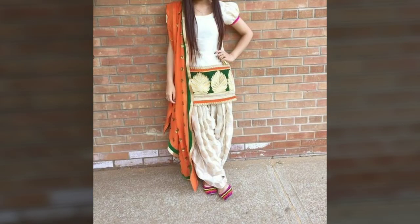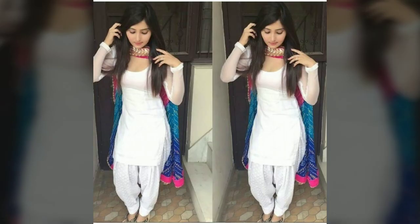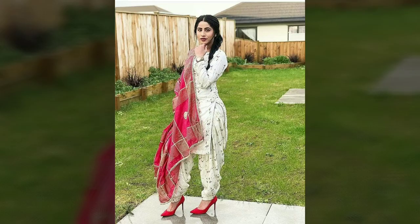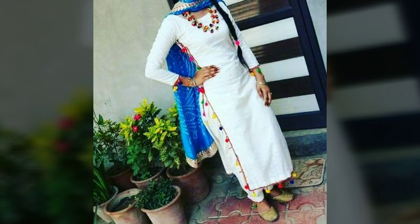You can wear this combination on Independence Day as well. These are very beautiful combinations for occasions. If you have a little print on top, keep the bottom plain. If your dress is very heavy, keep the dupatta plain.